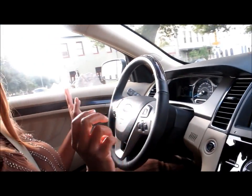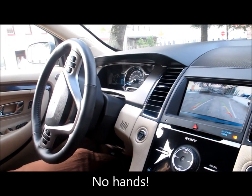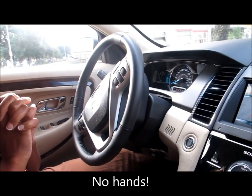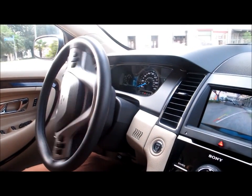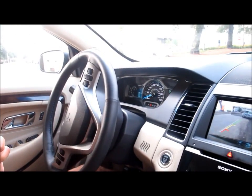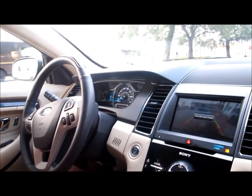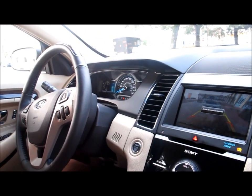I'm removing my hands from the wheel. Now she has control of the gas and the brake. As you can see, her hands are definitely not touching the wheel, and she also has control of the brake as well. And it's letting you know Active Park Assist is finished.